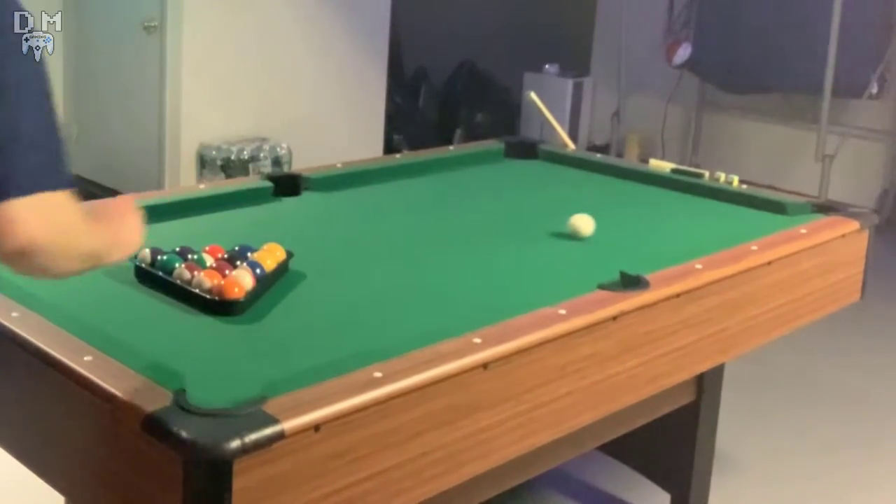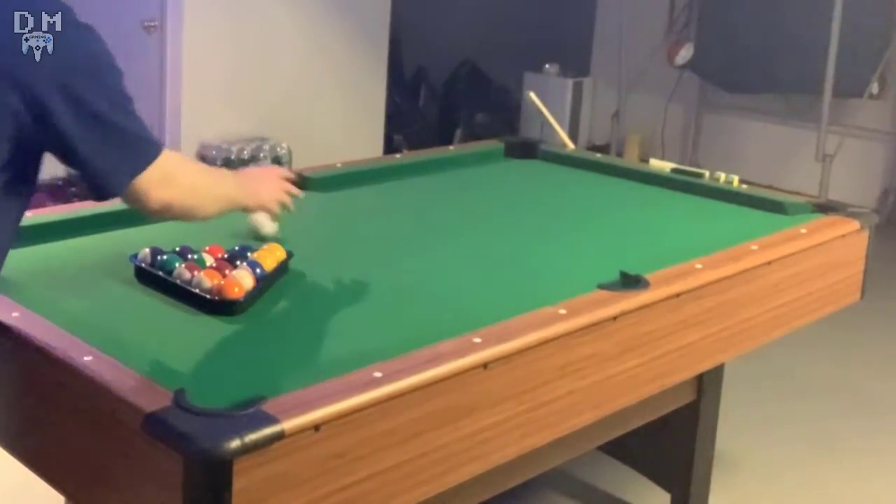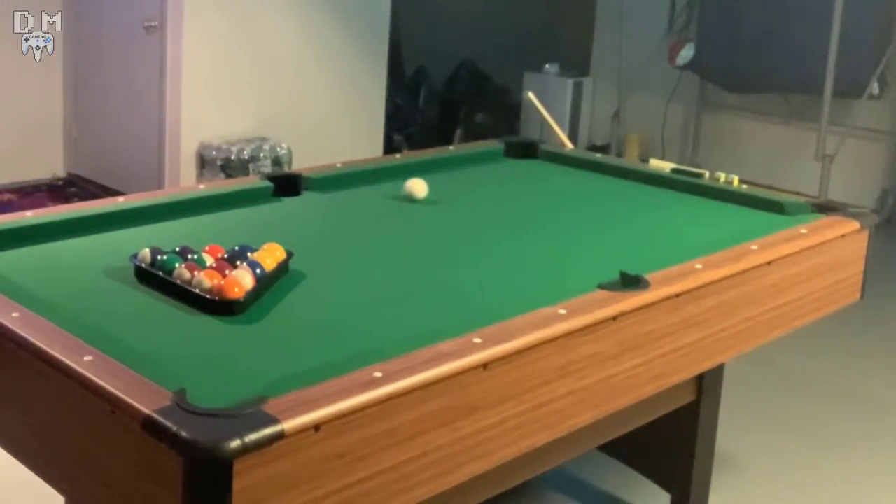As you can see, I'm demonstrating right here — the bounciness of the rails is not bad on this table. For a six and a half foot table, it's definitely not slow. The flow of the table genuinely feels fine. It gets the job done.